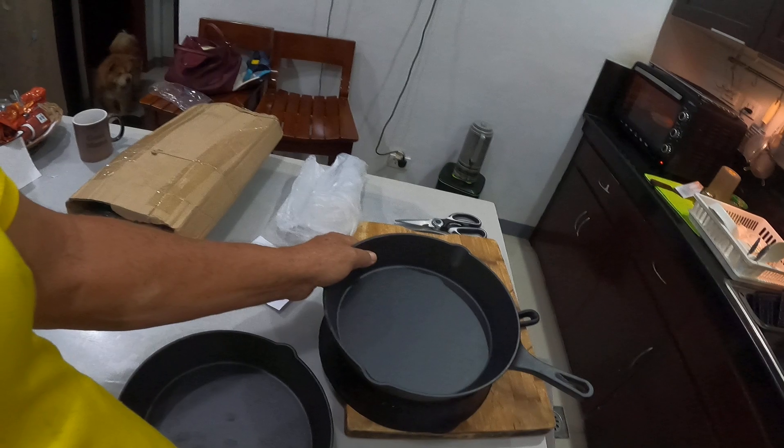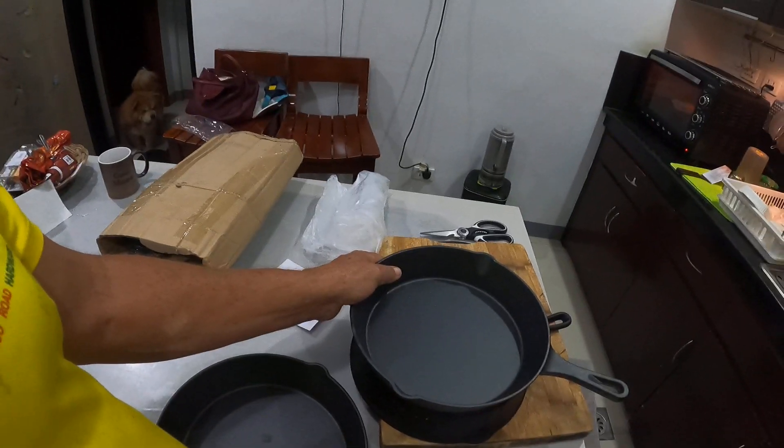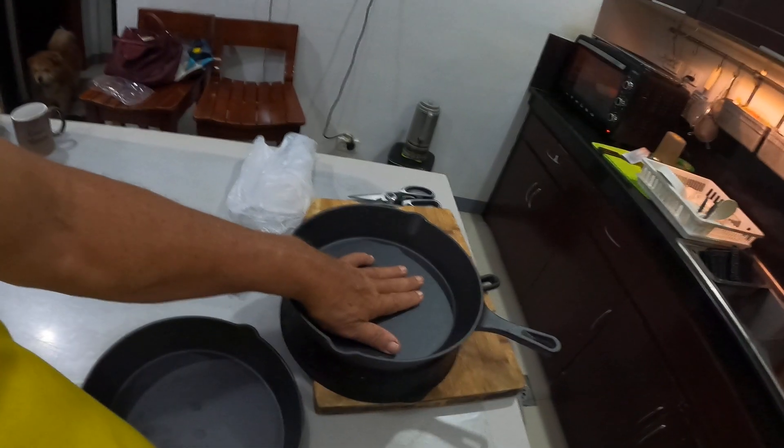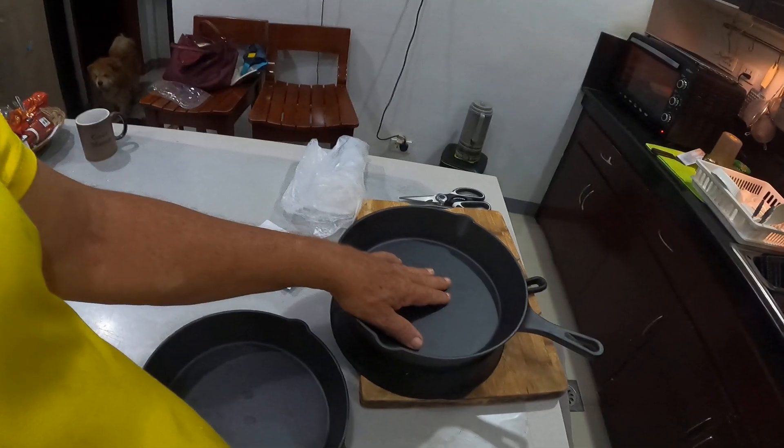I used to get these out of second-hand shops when I was younger — you'd go through all the stuff from old people who had passed away and everyone's just thrown it all out to St. Vincent de Paul or whatever. That's where you used to get all your beautiful old gear from.